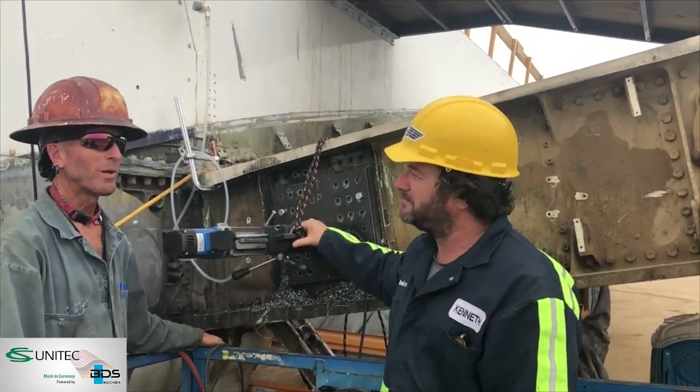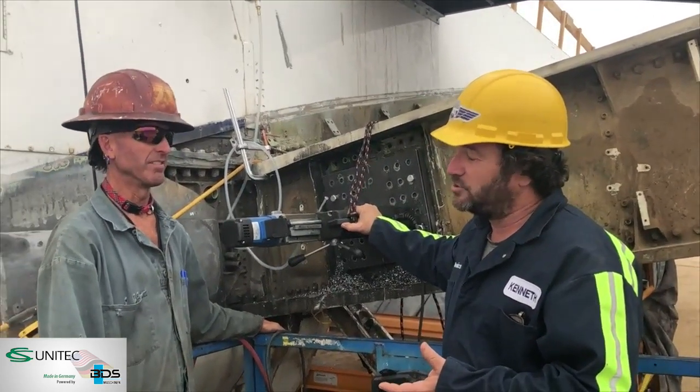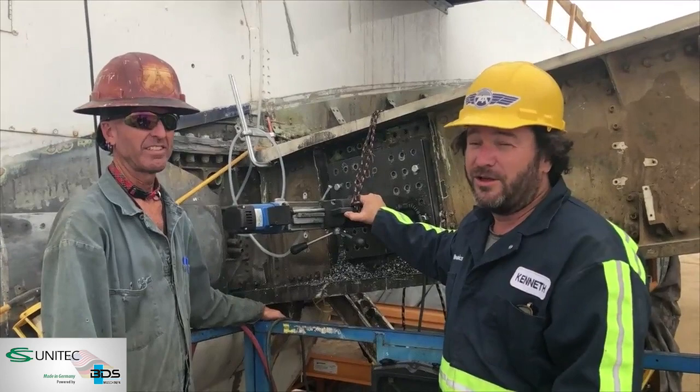He's drilled well over 100 holes now. The total is going to be 216 holes — 216 holes through titanium.